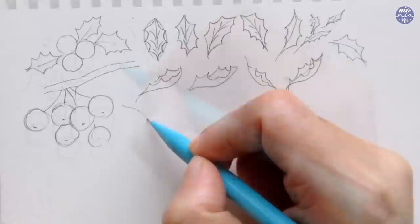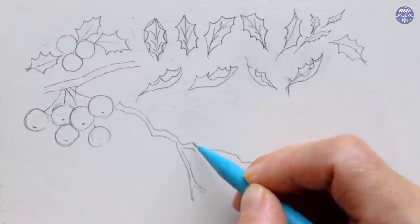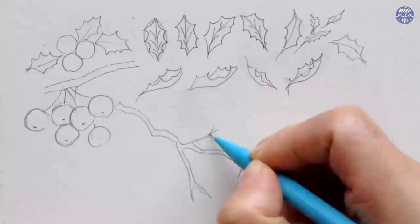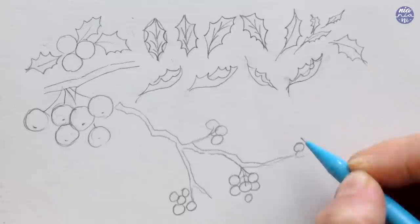To draw the branch I like to add jagged lines like I usually do. Technically, from what I've seen in photos, the branches are actually quite smooth, but personally I like to add those edges — I think it guides me a bit more with the placement of the leaves and berries, and I basically try to attach them to those protruding points. Once you have the main shape of the branch you can just try to add the leaves and the berries together to fill in those spaces.